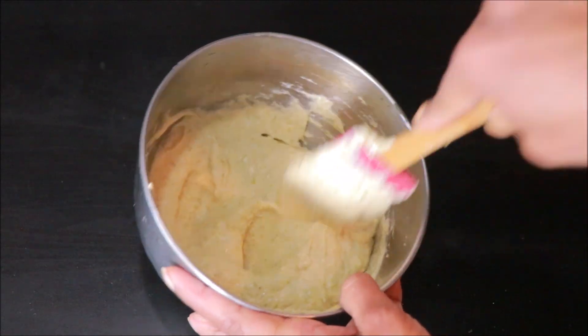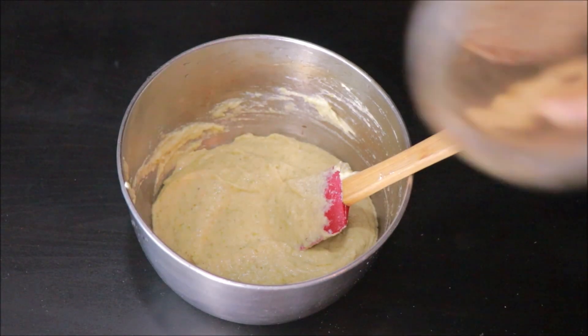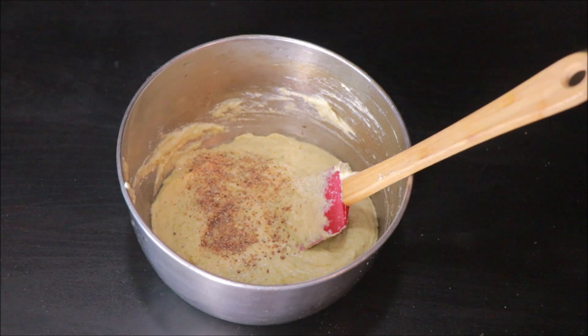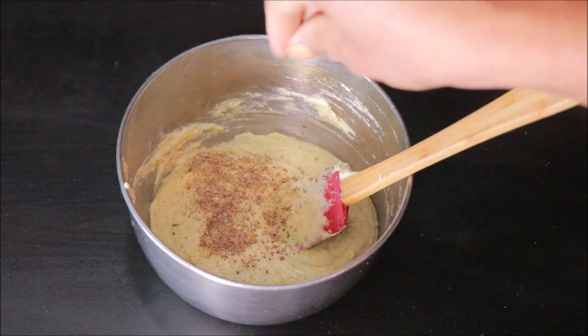Then we'll dip it in the meat for taste. I'll put it in for taste. If you don't have any taste or anything, you'll try the taste. Then the taste is done and we are going to do it very well.